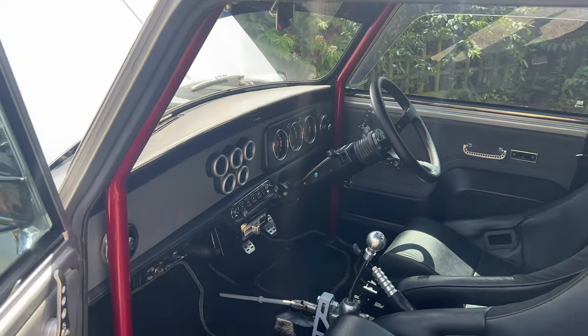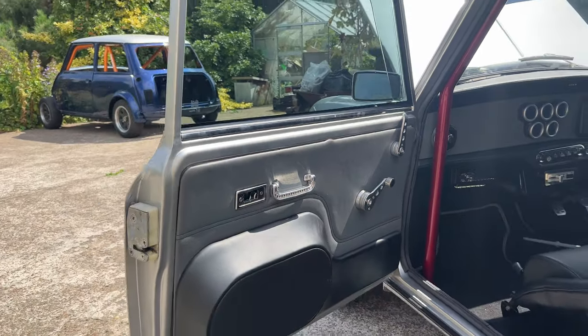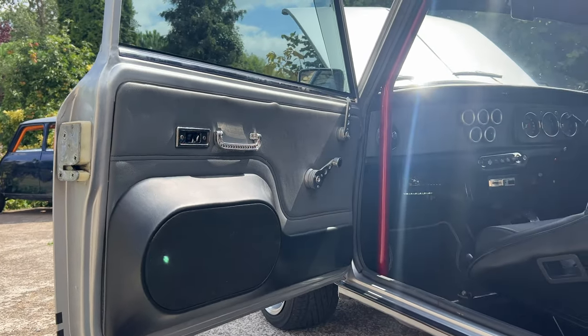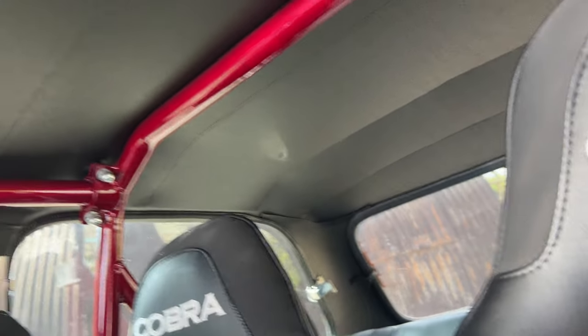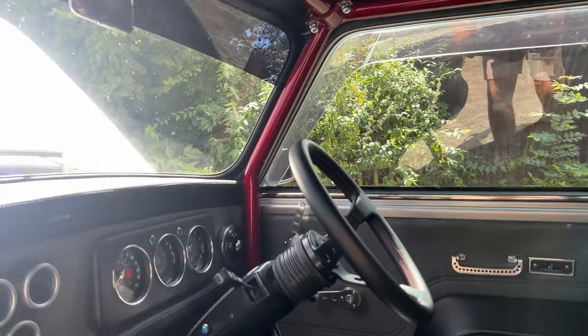And then obviously we enter the inside - they have one-off door cards. This has got an amazing stereo system in it as well. It's got six speakers in the doors, and six speakers built in underneath which you can't quite see because my camera won't focus. Obviously full six-point roll cage.